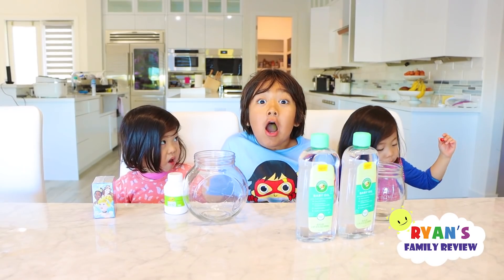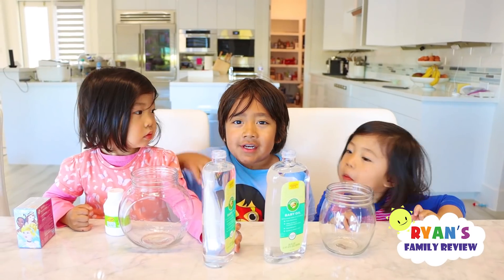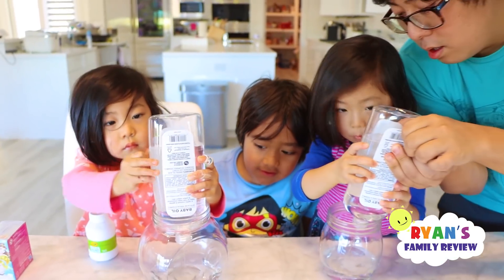Today, we're making a snowstorm in a jar. First, you're going to need some baby oil and then put it in the jar. Good job, Kate and Emma.